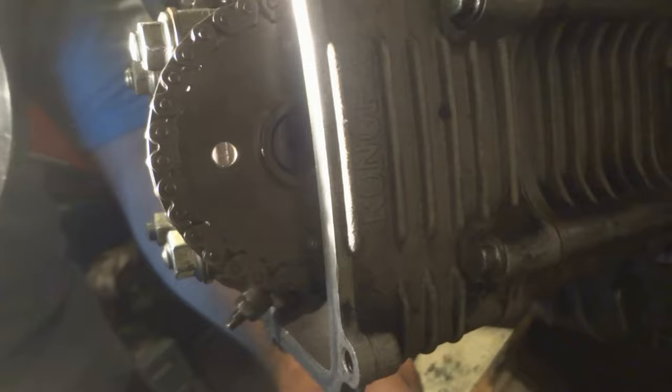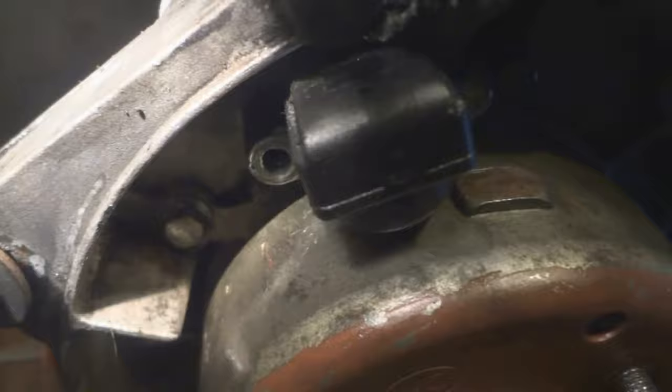Then carefully pop the chain off by hand without disturbing that gear. This is an older bike so it might not be easy to see the marks anymore. Right there — see the T and the F? The T is for timing. Try to get a little closer — there we go. You want to line the T up with this piece of aluminum here that sticks out.